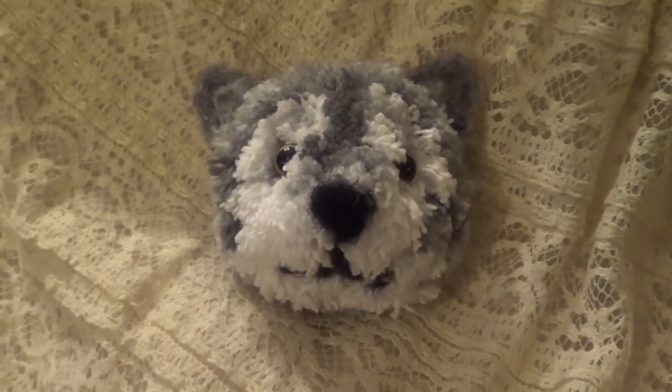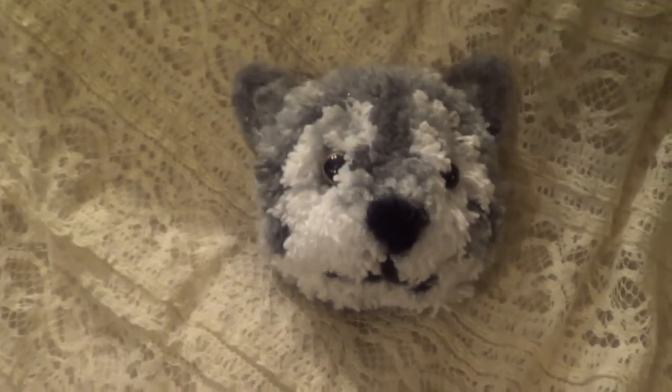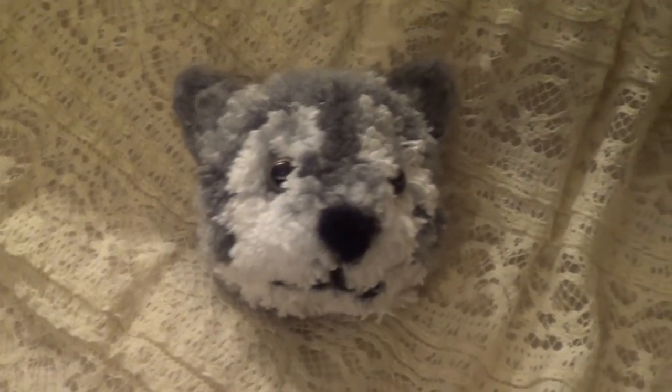Hey guys, this is Frankie and I'm going to show you how to make your very own pom-pom wolf. Stay tuned!